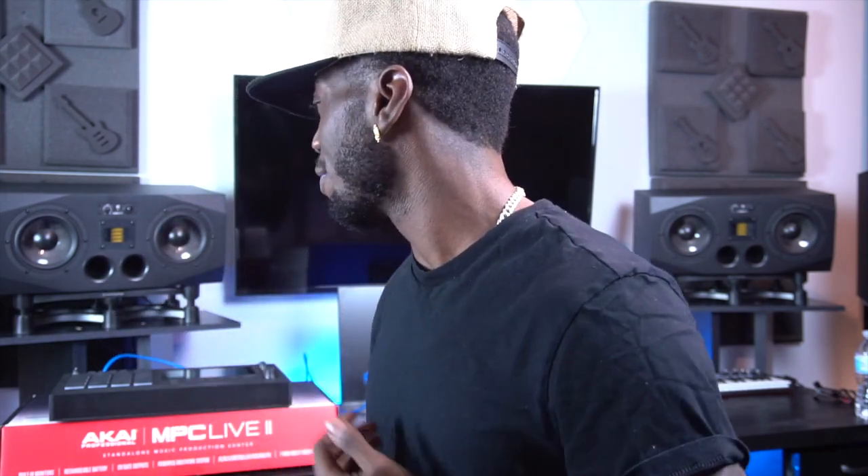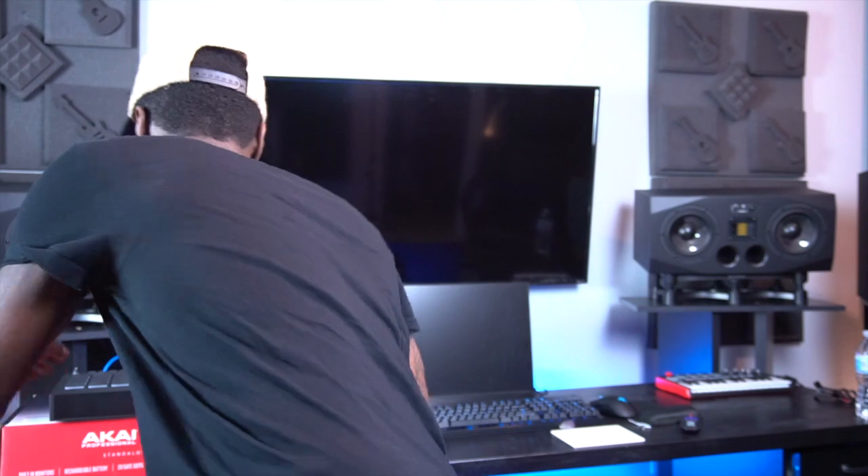I'm really happy because Akai actually sent this to me. Now, some of you guys won't believe this, but this is the first MPC they've ever sent me. All the MPCs you see in all my videos, I bought those straight up. So what's really dope about this is I feel like I'm just in that step in my career now where they're seeing me — we moving. So without further ado, let's get straight into looking at the system.